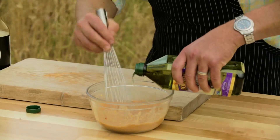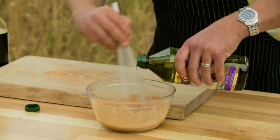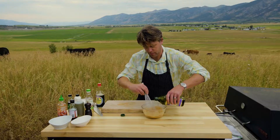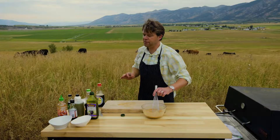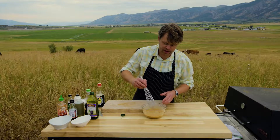We're gonna whisk in a little bit of grapeseed oil. You don't want too much — it's not gonna fully emulsify, you just want a little richness to it, probably about three tablespoons. Now we're gonna taste it first before adding any salt, because a lot of these ingredients like the soy and fish sauce already carry quite a bit of salt. Plenty of salt — but we will add some pepper.